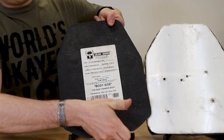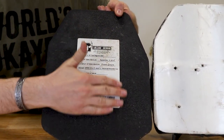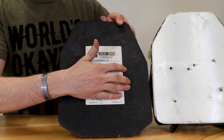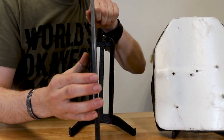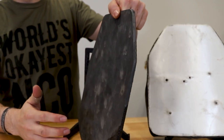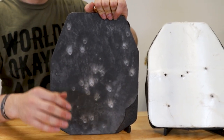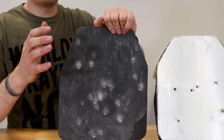But if you look where the impacts are and then you flip the plate over to look at the back, you will see that there's really not a lot of back face deformation on the plate. I can feel small dimples where some of these rounds hit the plate, but if you look at a side profile you can't really tell — I can only tell by feel. Does that mean it doesn't hurt when you get shot wearing this plate? Absolutely not. You are still going to know it and feel it. But looking at back face deformation, there's very little with steel, and that is kind of one of the nice points about steel.